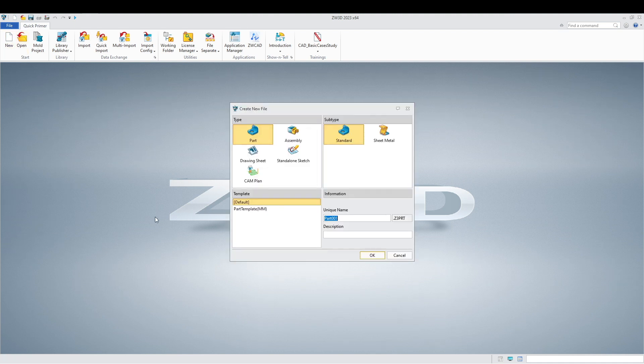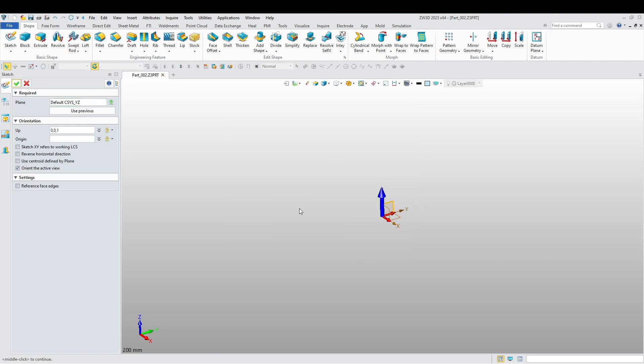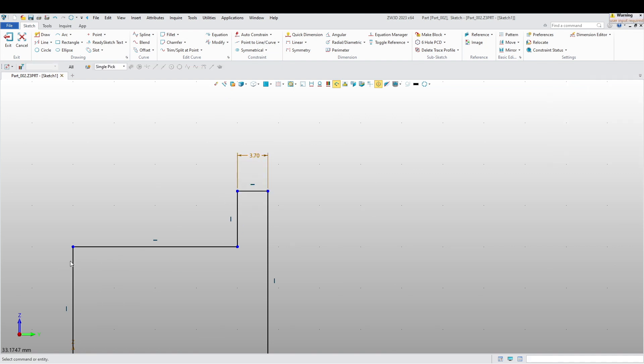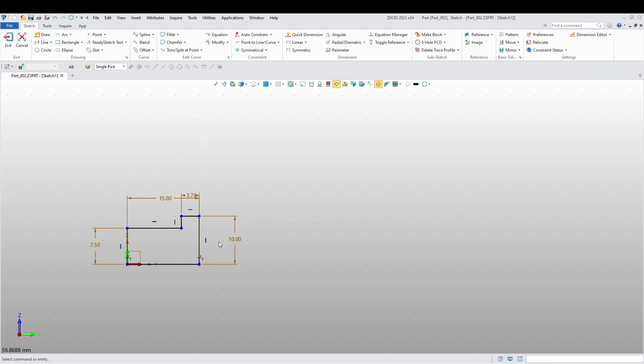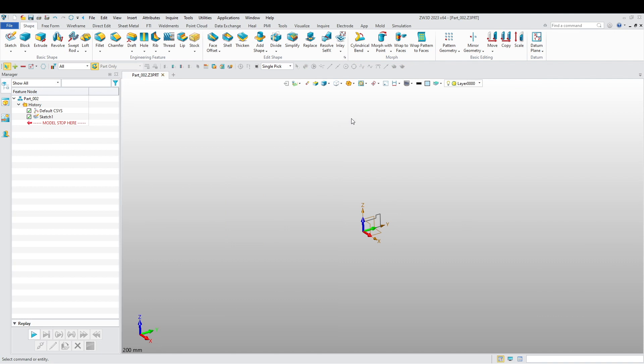Let's move on to part two. New part. Change the name here — underscore two. As I mentioned before, this is one of three simple parts. So let's start sketching part two, add dimensions, and make sure that everything is auto-constrained. Let's change our color.